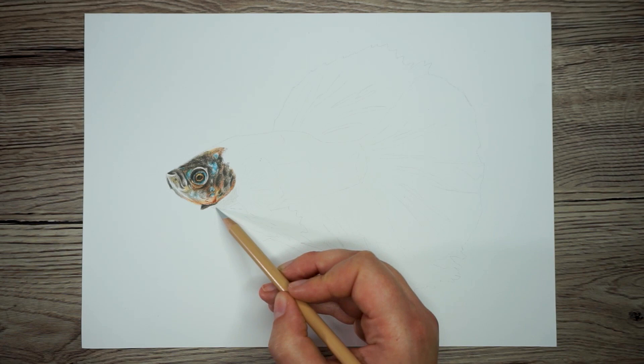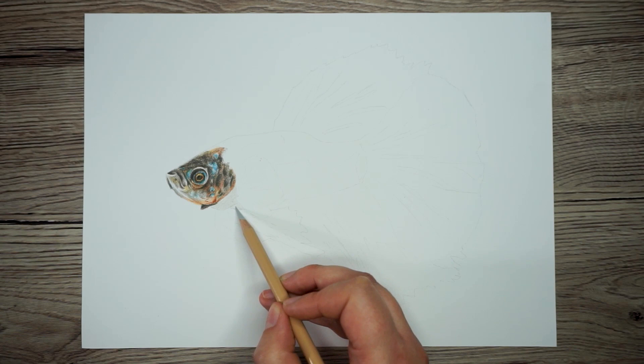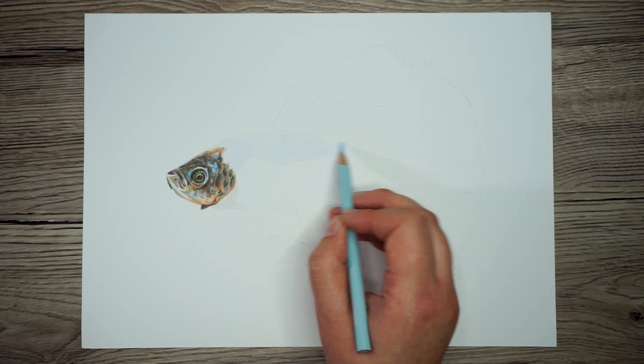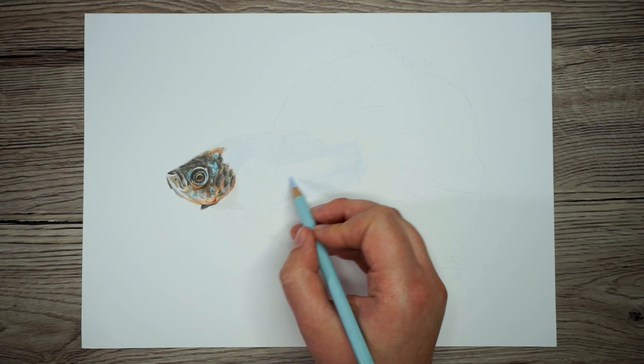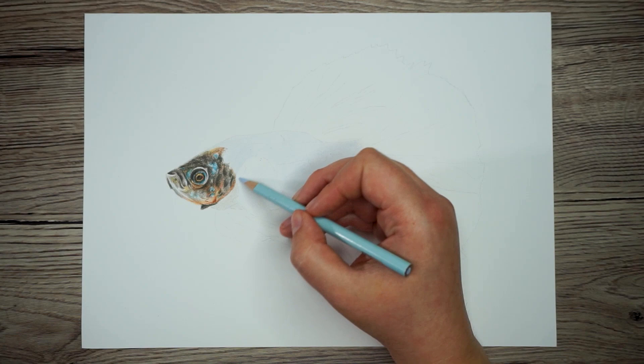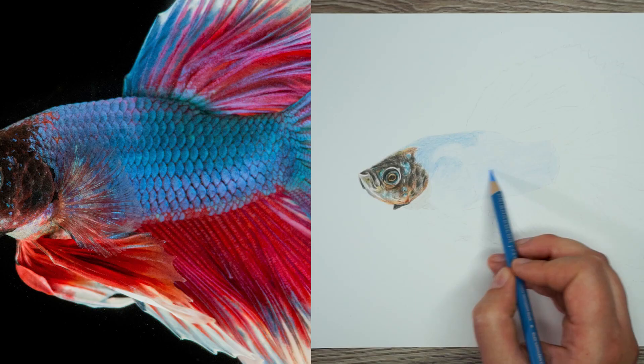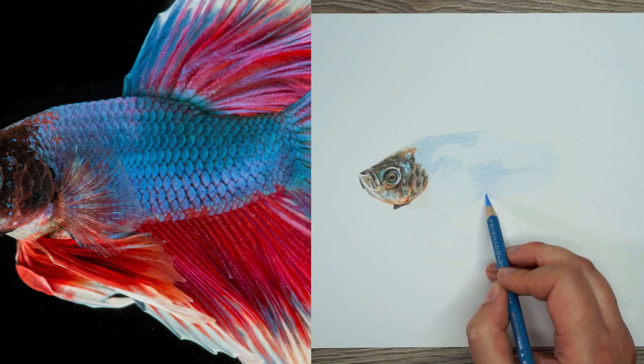All right, that's the head done, let's move on to the body and look at how we can create these scales. The easiest way to draw scales is to get a really good base down before you even think about putting in any of the texture. So once again, like I did on the head, I'm looking for the lightest value I can see in this section. I'm going to use this very light blue and put a nice even base layer down — sharp pencil, little circular motions, pressing very lightly. I'm now going to work through a couple of different blues to build up this base layer, starting from the lightest and working my way up to the darkest.